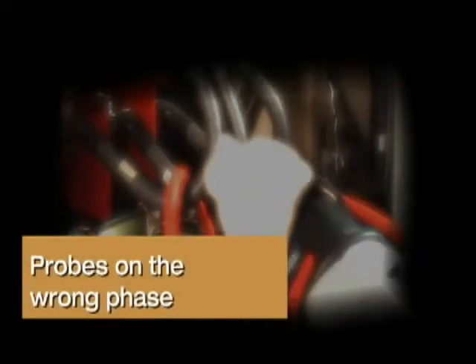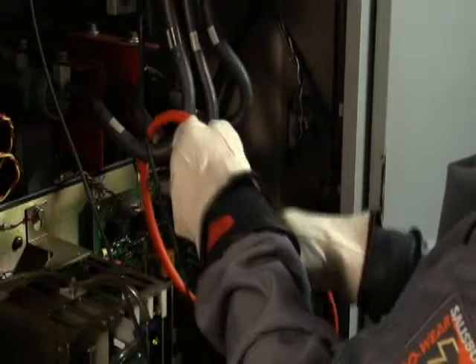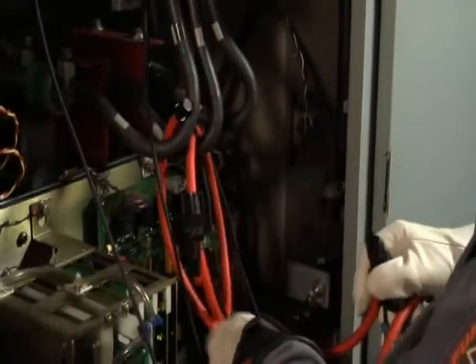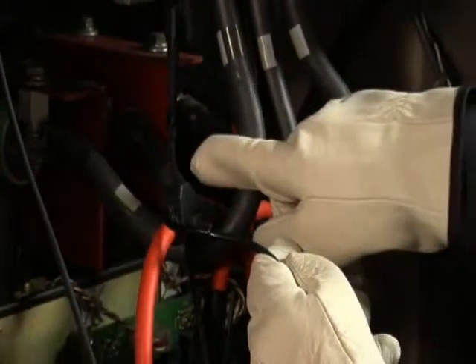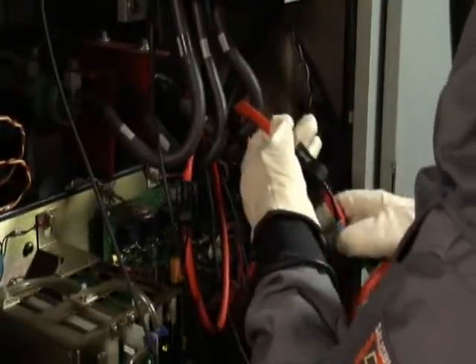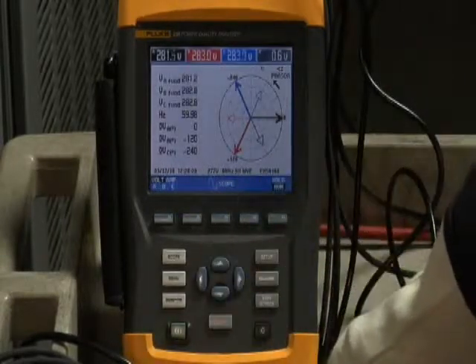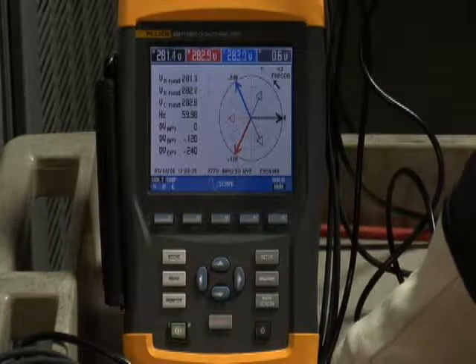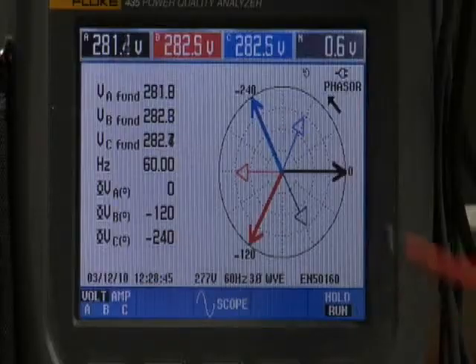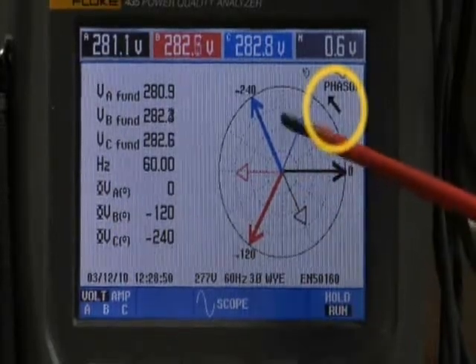Probes on the wrong phase. If you have a phaser rotation problem, take a look at your connections. Go back to the current clamp and the voltage leads and make sure that their color coding matches up. If they are mismatched, swap the leads as necessary to correct the problem. Then always go back to your power quality analyzer's phaser diagram and make sure that for A, B, C rotation, the arrow is pointing in a counterclockwise direction.